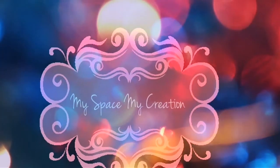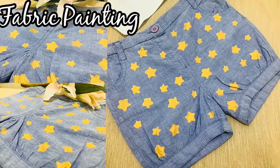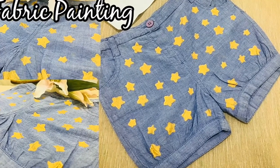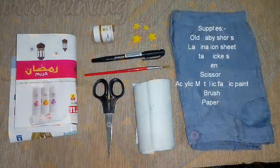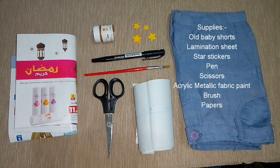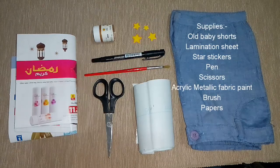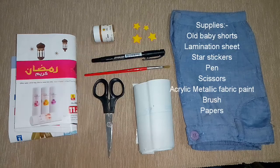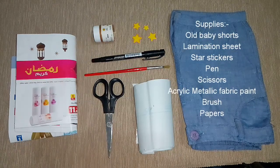Hi viewers, welcome to my space. My creation — here I'm going to show you how to give a new look to your old clothes using fabric paints with a simple technique. We need old baby shorts, lamination sheet, star stickers, pen, scissors, acrylic metallic fabric paint, brush, and papers. Okay, let's start.